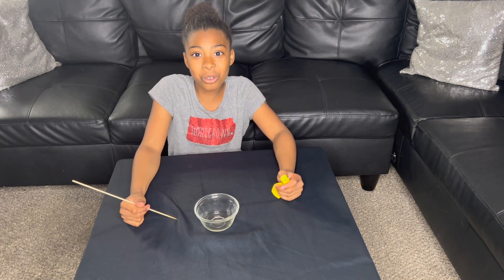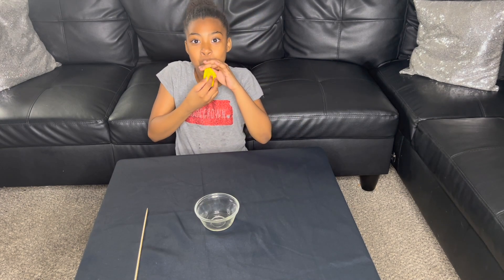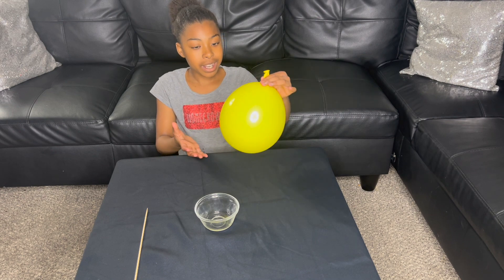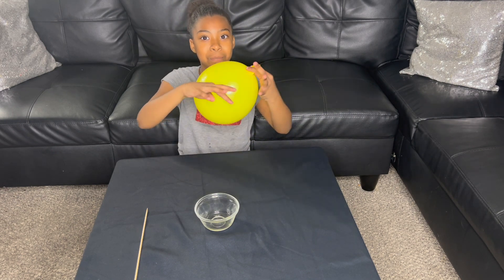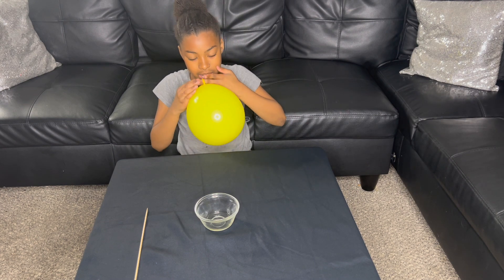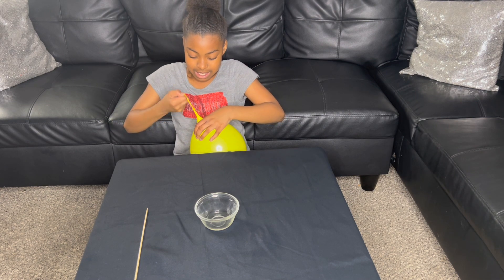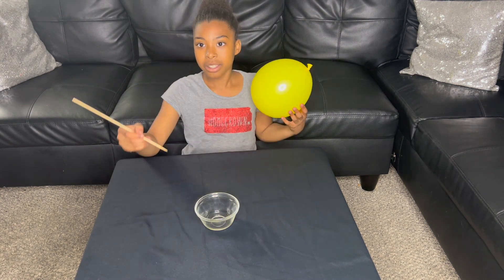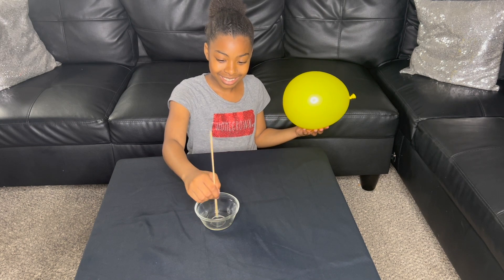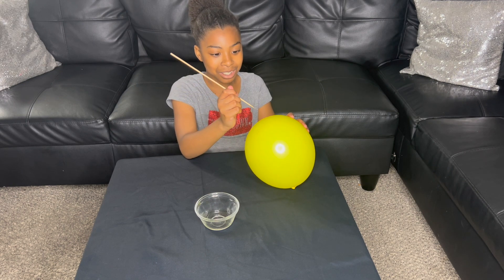Let's try another one: is it true that we can put a hole in the balloon without popping it? Let's find out. First we're going to blow the balloon up, now we're going to tie it up. Then we get our stick and dip it in the oil — I'm scared. Now I'm going to put it in slowly.